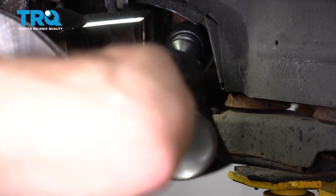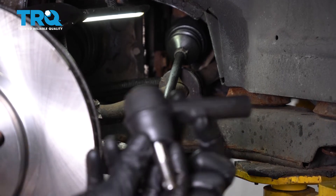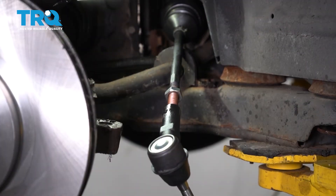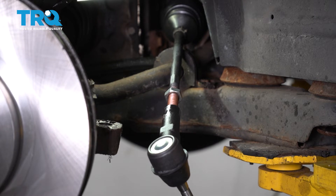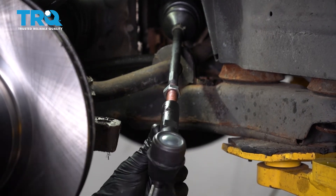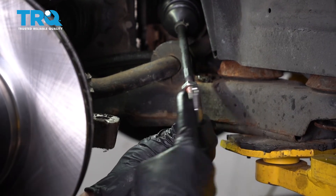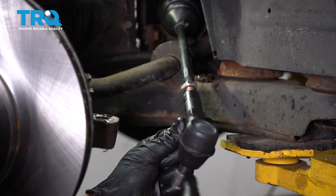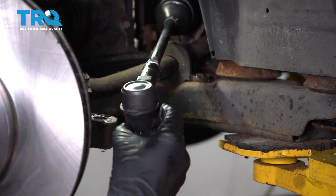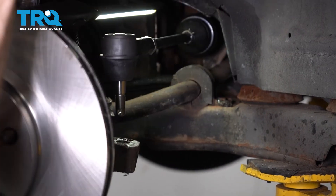Put a little bit of copper never-seize on that threaded area. To install the new outer tie rod end, start it on and turn it back in the same number of threads as it took to remove it — one, two, and so on. Once you have it on the same number of threads, go ahead and put it up and over the knuckle, slide it down and through.